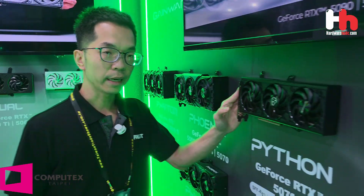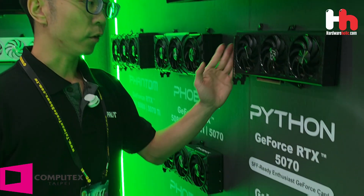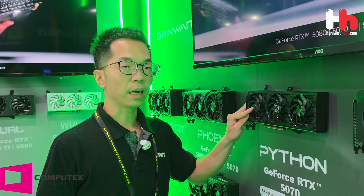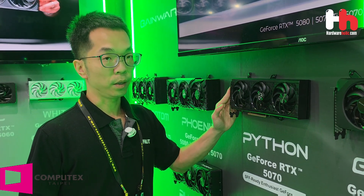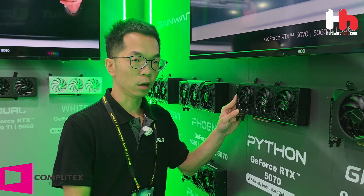We also have an SFX-ready enthusiast graphics card called Python, designed for RTX 5070. It's a very small, compact 2-slot design at just 300mm in length — very good for people who like to use a small case but want a powerful graphics card.